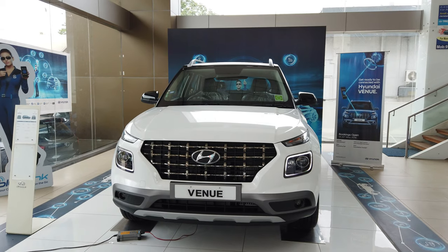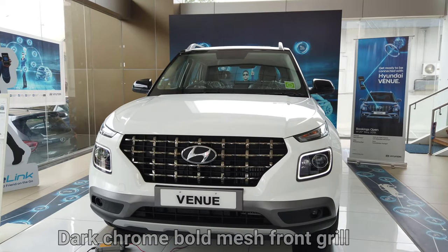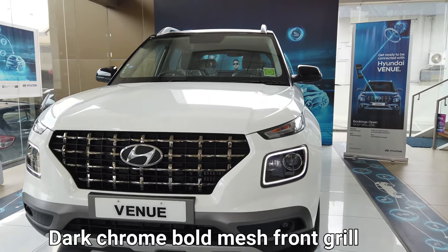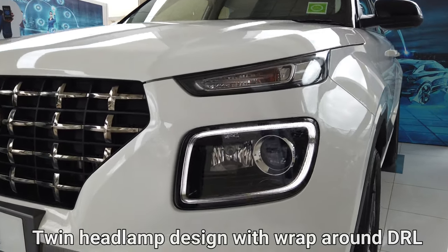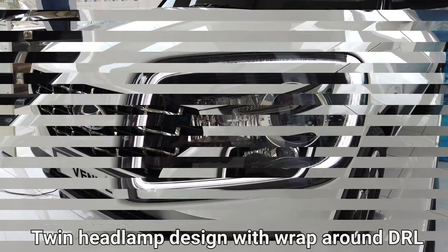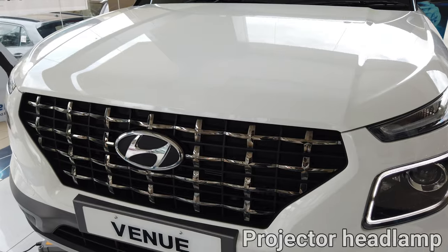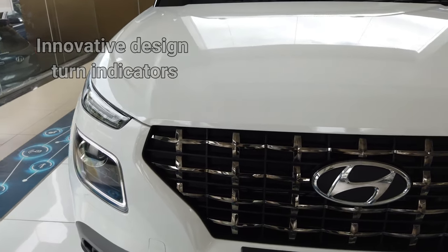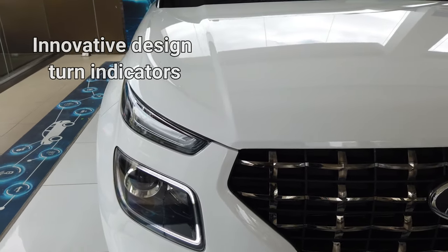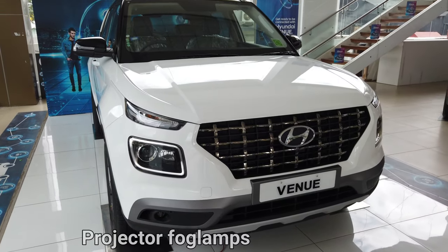The Hyundai Venue comes with a dark chrome bold mesh front grille, which is a unique design for this car. It has a twin headlamp design with wraparound DRLs, projector headlamps, and unique design turning indicators. It also has projector fog lamps.